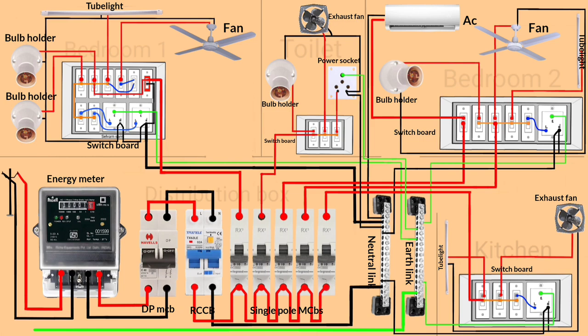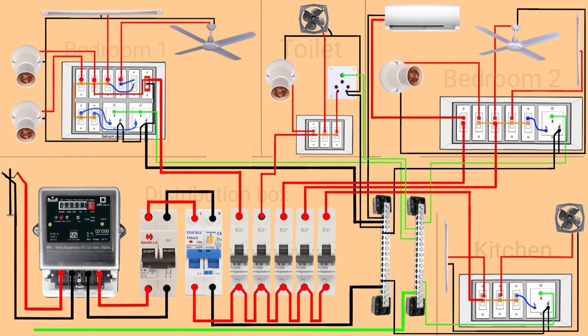That's how house wiring is done. If you learned something, please leave a like and comment below — it motivates me to make more videos. Thanks for watching, see you in the next video.